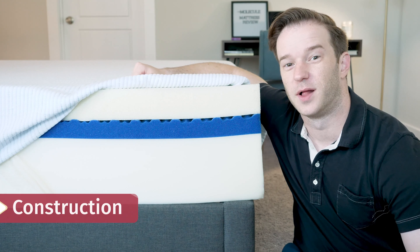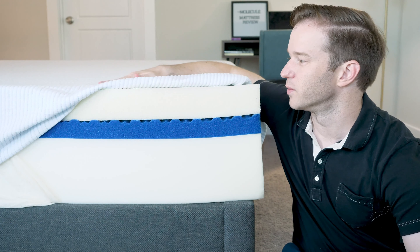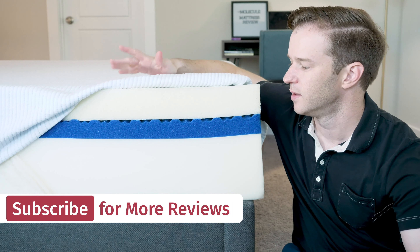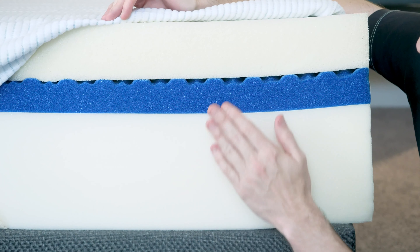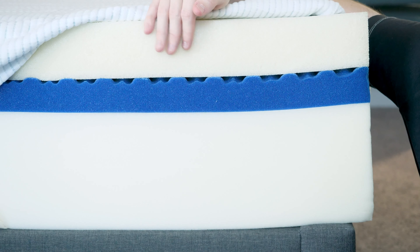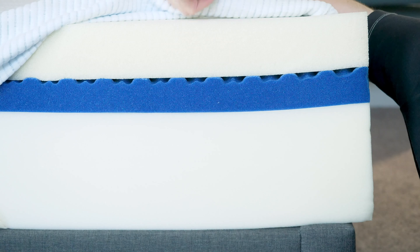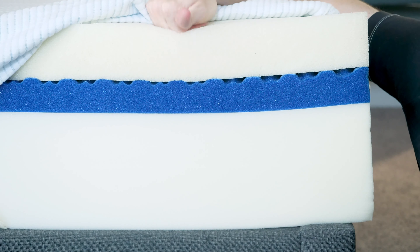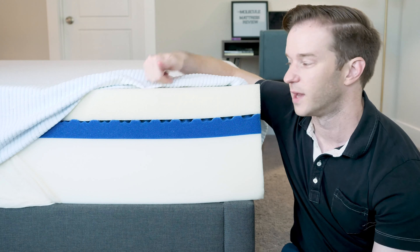Let's talk about the construction of the Molecule Mattress, starting with the cover. The nice soft cover has a pretty cool texture to it — it actually feels cool to the touch, which I like. Moving on to the mattress now: we have a 12-inch mattress with a base layer, a transition layer, and then a memory foam layer. This memory foam is very soft — you can see just how quickly it gives in to pressure. It's faster to respond than normal memory foam, so you won't get that stuck feeling you sometimes get with other memory foam mattresses.